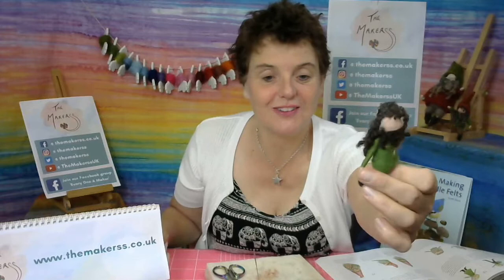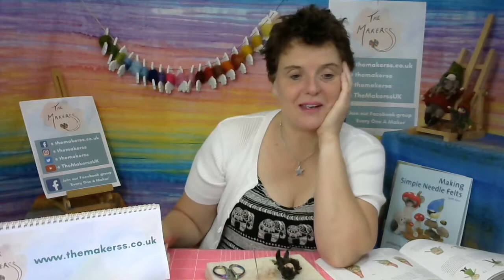Upcoming live streams: next is the sub boxes unwrapped, then the large tiger moth on canvas, fairy circle fairies, Busy Beast for the surprise box, and the sea turtle on the 19th of August — get your kit now in time for the live stream. If you're a fairy subscriber, we make the fairy circle fairies together — the box makes six in total. Now I'm going to show you how to make the hat.